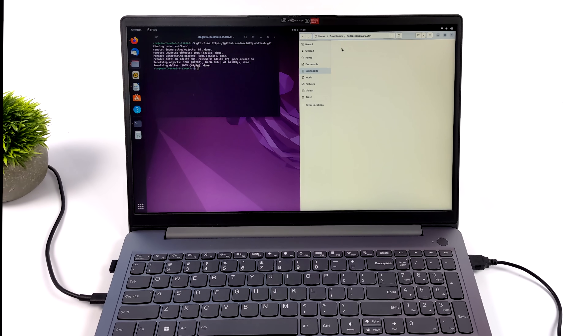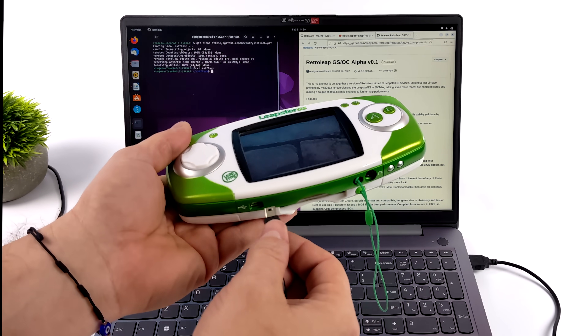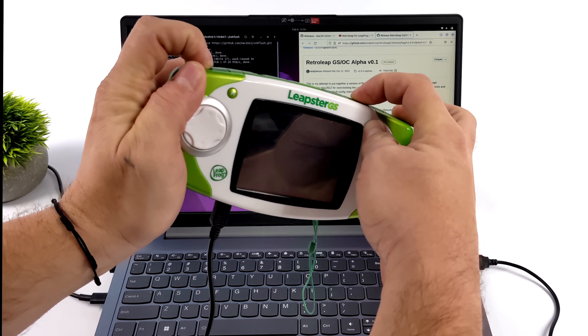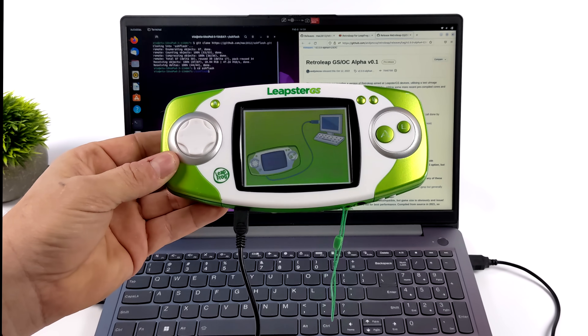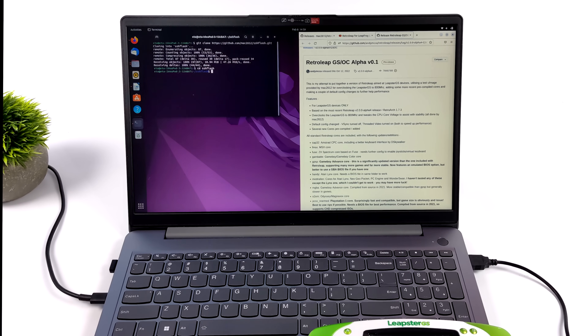This is the version that comes preloaded with a better Game Boy Advance emulator and PlayStation 1. We'll place it right there. Now I'm almost ready to flash, but I do need to enable USB mode on the Leapster GS — kind of a USB host mode. To do this, we're going to plug it in and hold the Hint button, L, R, and press power one time. This puts us into host mode, and we're now connected to the Linux PC where we can flash this using SSH Flash and RetroLeap.